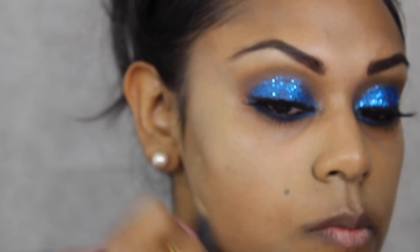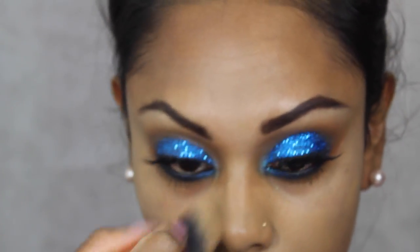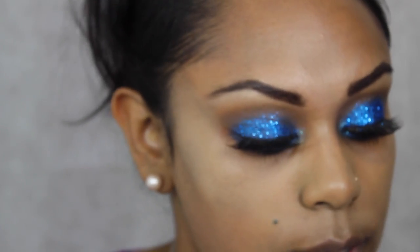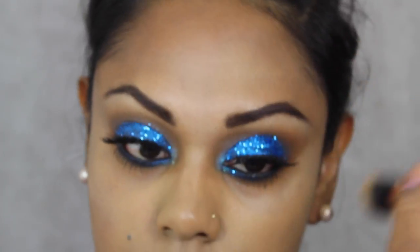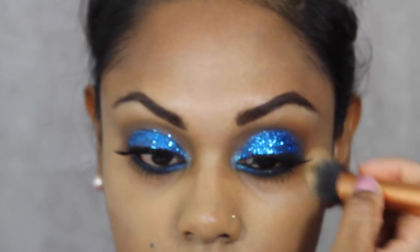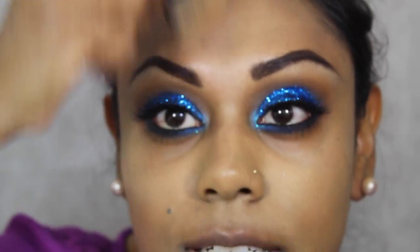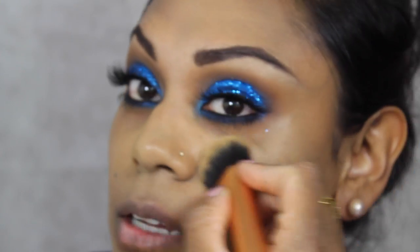I find that foundations tend to oxidise on me, so by going just a fraction shade lighter, by the time it oxidises it's the correct skin colour. I don't tend to wear my foundations overly heavy either, so there's not much distinction between the neck and the jawline. I'm taking the buffing brush and blending it in up through the hairline and down over any areas.